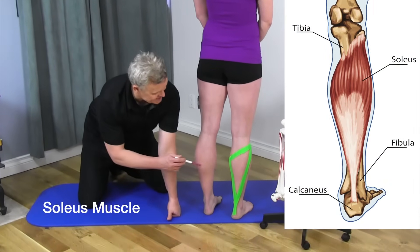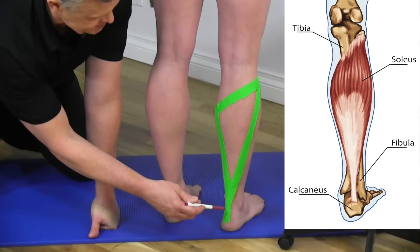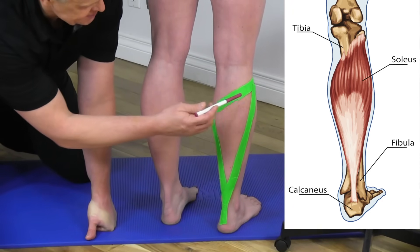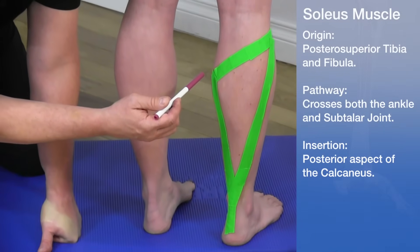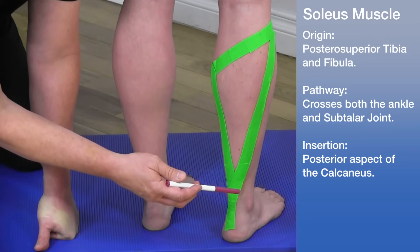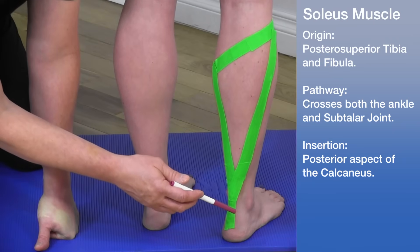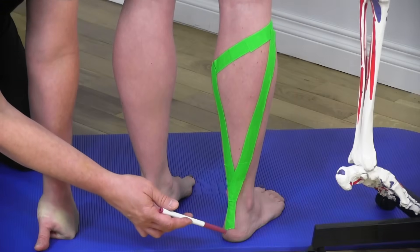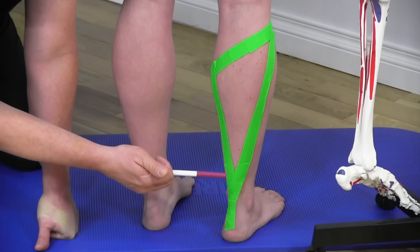The tape represents the borders of the soleus muscle, which is thicker on the lateral side than the medial side. It originates from the posterior superior tibia and fibula, crosses two joints — the ankle joint and the subtalar joint — and inserts onto the posterior aspect of the calcaneus, the heel bone. The primary action of the soleus is plantar flexion.